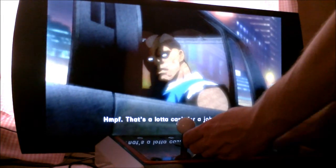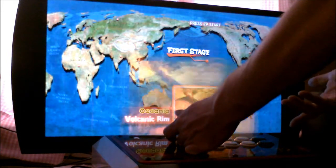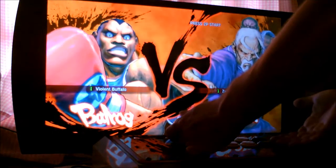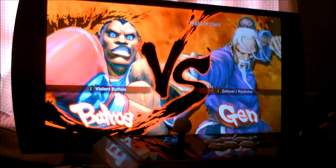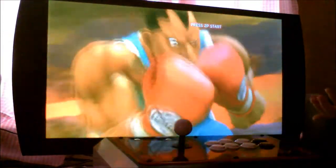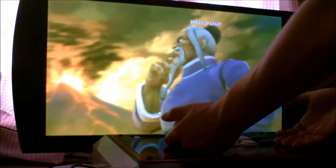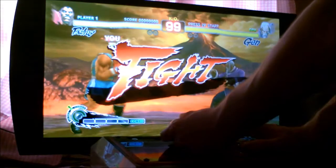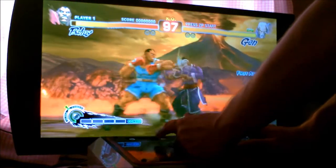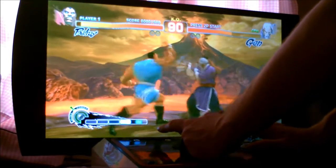I definitely recommend using this on a hard surface, because this joystick is so sensitive that if you use it in your lap it's going to wobble and change angles. You have to be really precise about where you push the stick — it's designed for competitive players.